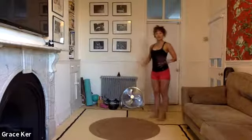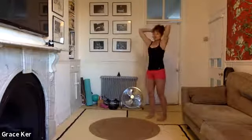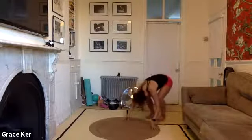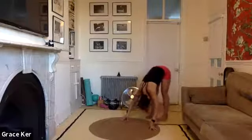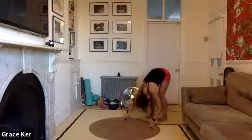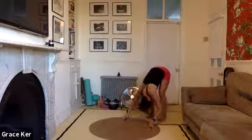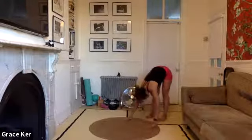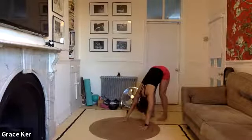Now stepping to the end of the mat. Inhale, lift. Exhale, start to roll your way down, soften the knees. Hands on the floor. And exhale, slowly straightening the legs, finding the hamstrings. Inhale, bend the knees. Exhale, slowly straighten the legs. Take a few more — and slowly stretch. One more: inhale, bend. Exhale, stretch and walk out to that high place.